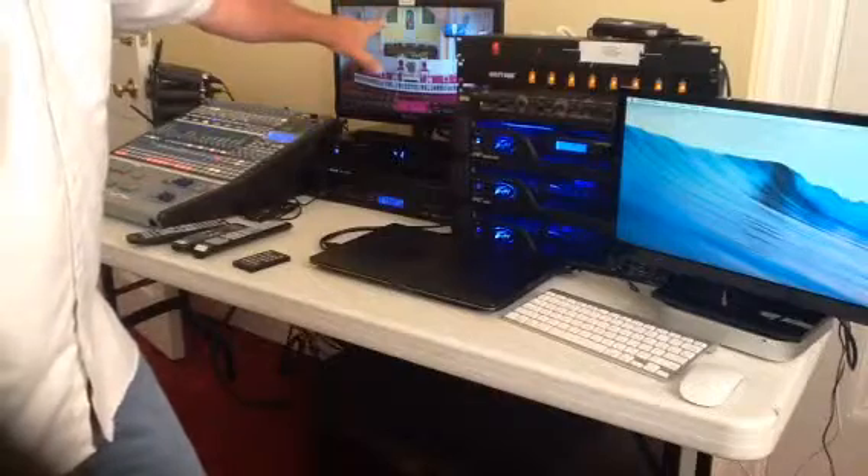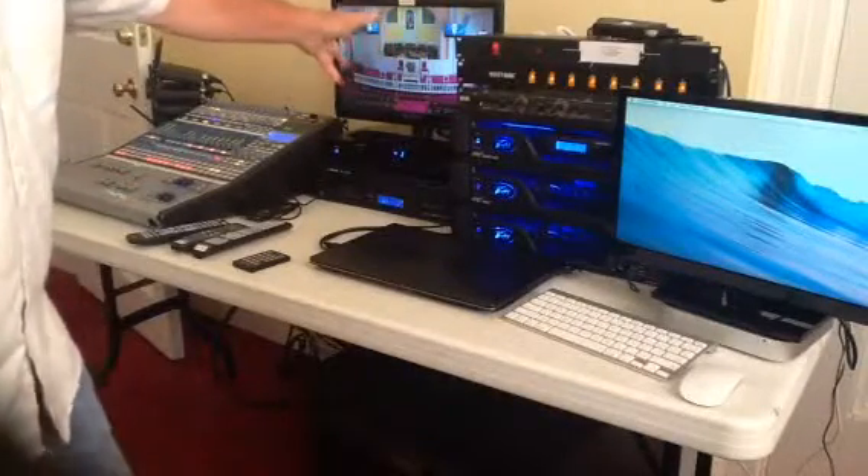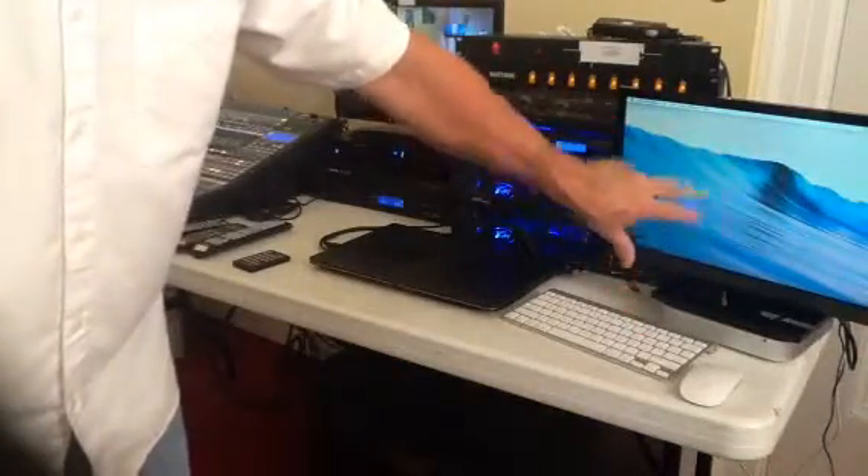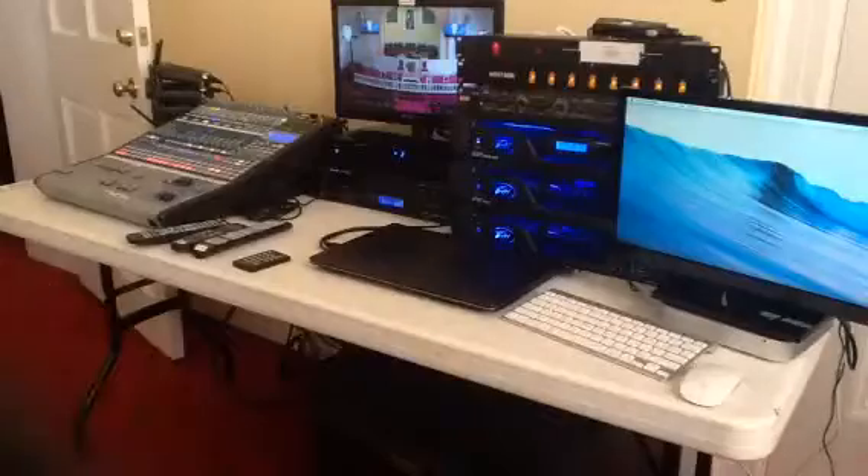We have a video monitor here that we can control our camera with — our high-def camera. And we have a Mac Mini that we're going to use QuickTime Player on, for demonstration purposes, to record.